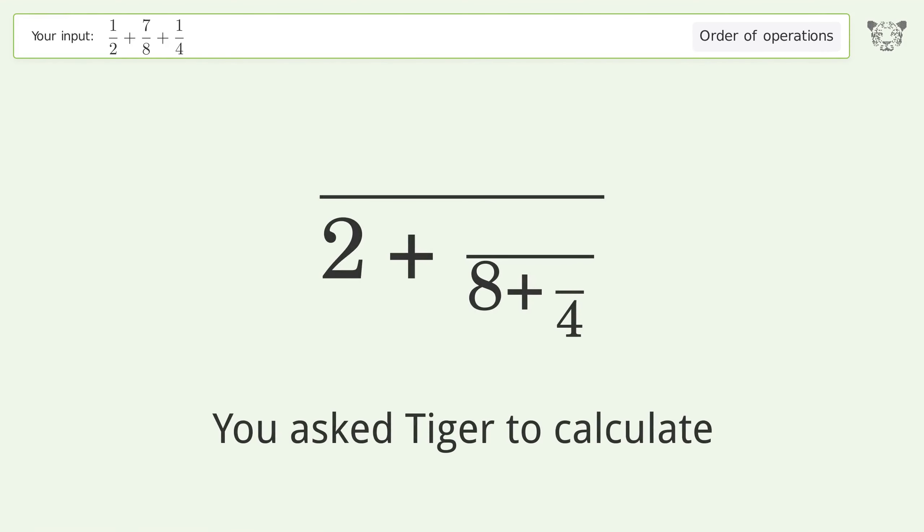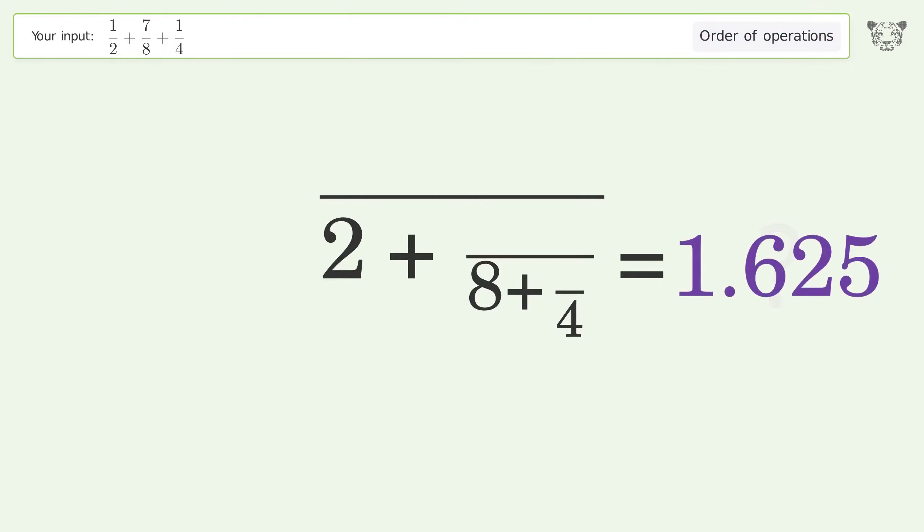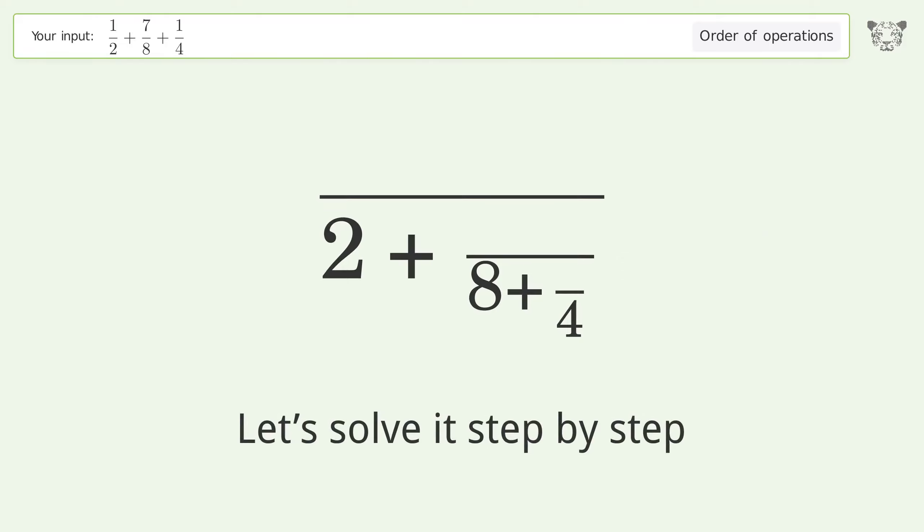You asked Tiger to calculate. This deals with the order of operations. The final result is 1.625. Let's solve it step by step.